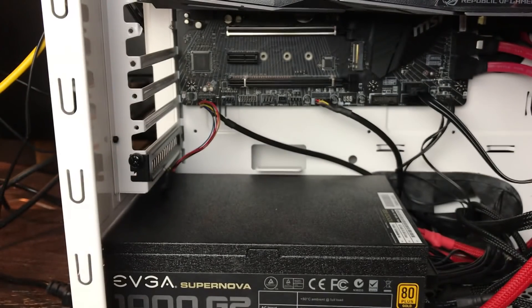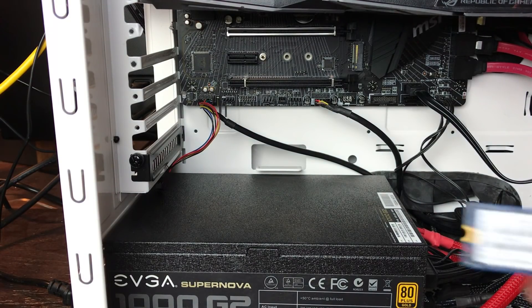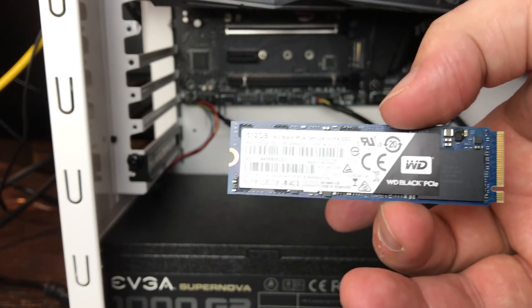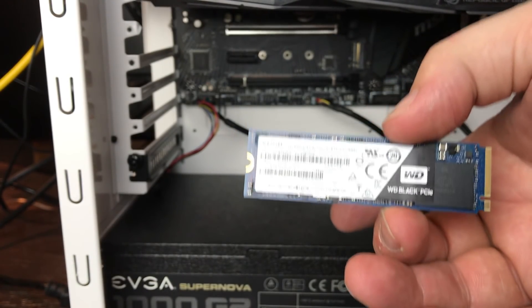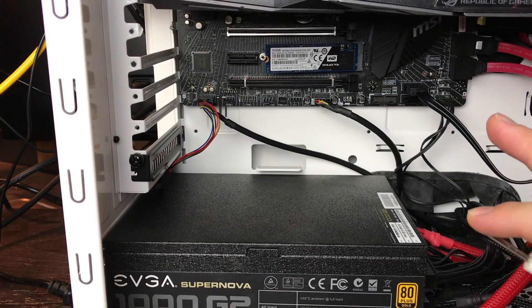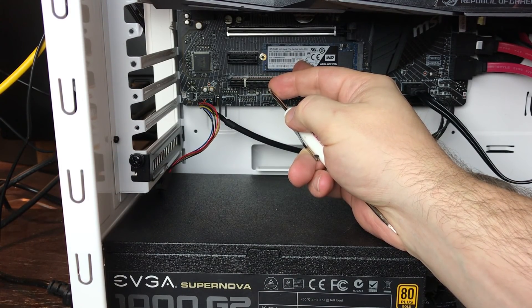First we have to put our spacer in. Now you're either going to have a B socket, an M socket, or a B and M socket that supports both — in this case we have an M socket. When you install this the first time it goes at about a 30-degree angle, and that's normal. It will hang out until you push it down onto that spacer and then put your screw in, and it will hold it right up against the motherboard.